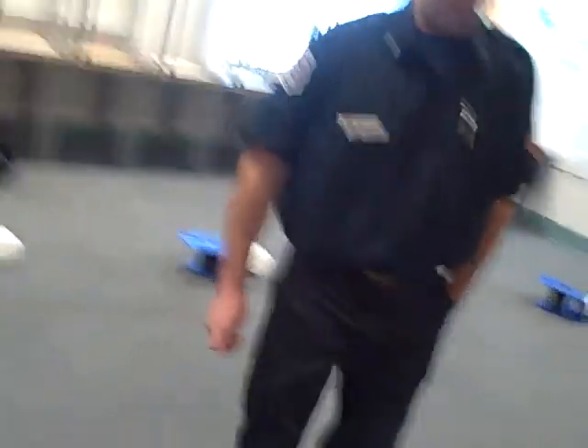All right, guys. Show us what to do, Firefighter Brad. And Savon's going to do the vocals.